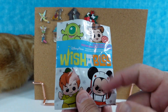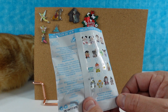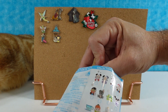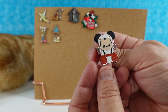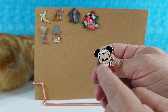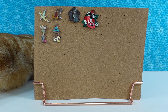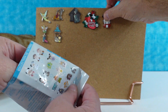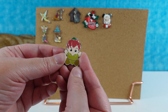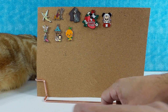Last but not least, we have the Disney Parks Wishables Pack — one of five packs with 16 different pins to collect. Taking turns pulling pins: first is Mickey Mouse from Space Mountain — he seems very determined, almost evil. Next, Peter Pan — he's cute and has an awesome ride.